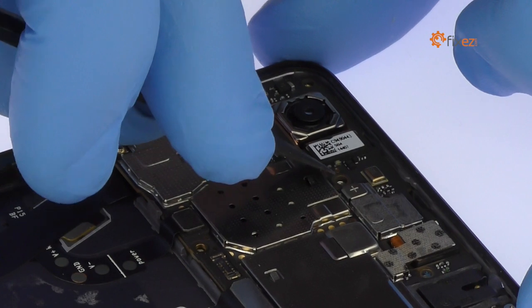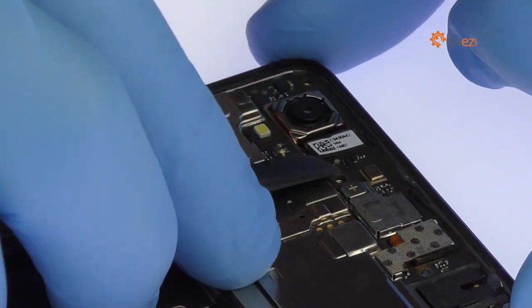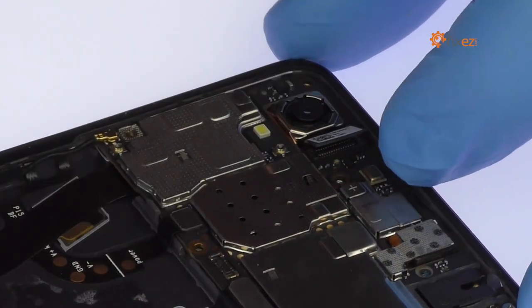Use the spudger to disconnect the 13-megapixel OnePlus X rear-facing camera from the motherboard and then remove it from the phone.